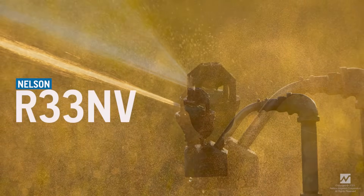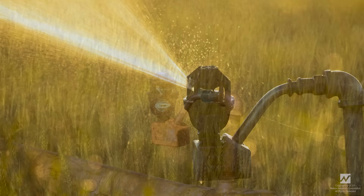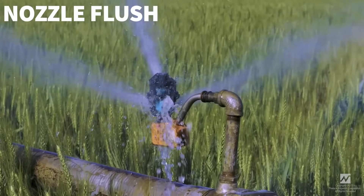Introducing the new R33NV, the ultimate upgrade for your wheel lines. At the heart of the R33 is the new 3NV nozzle — an innovative dial nozzle that combines multiple functions.